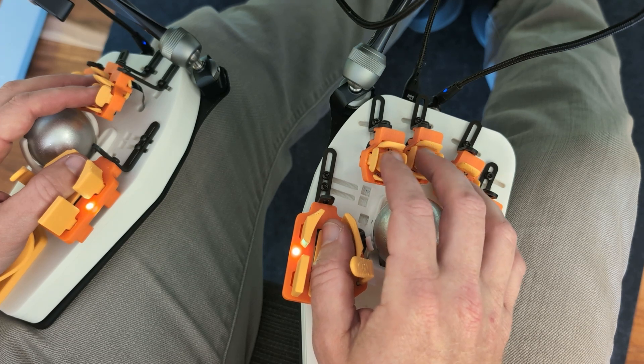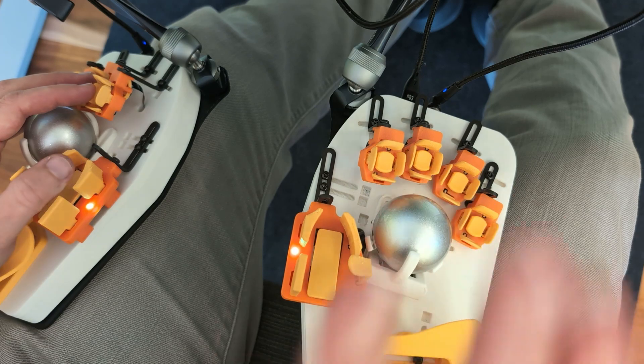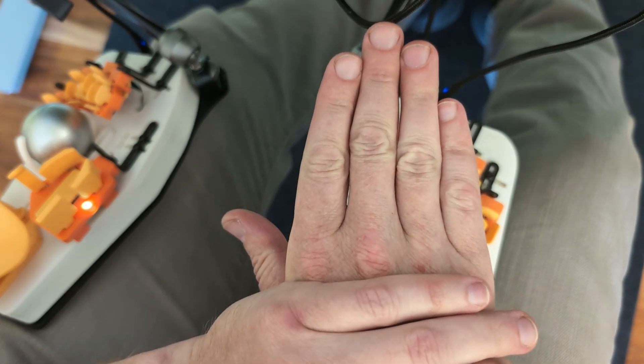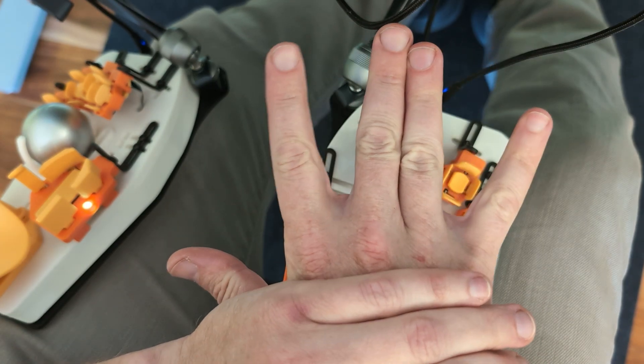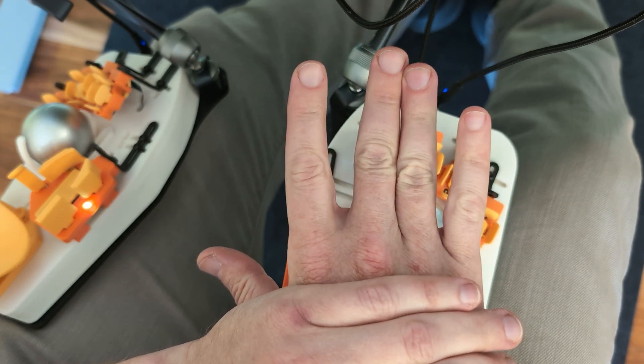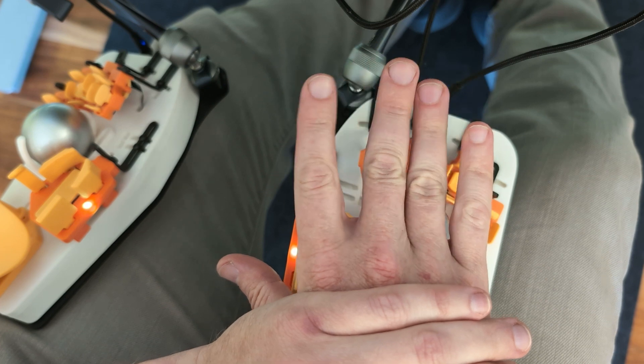Each finger moves pretty well independently in that way, and to the extent that they don't, the bracing of the hand really helps. If you can do a Live Long and Prosper and go into that position instead — if you can move your fingers between these two positions — you have enough lateral control to type on this device.